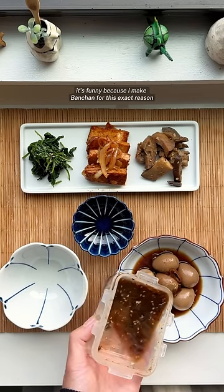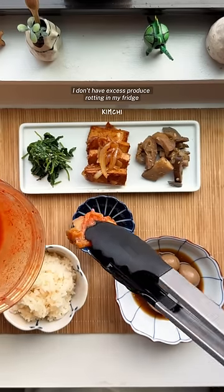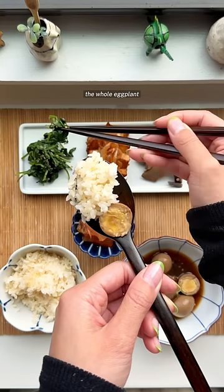I make Banchan for this exact reason — so that as a single household, I don't have excess produce rotting in my fridge. With my Banchan prep, I'll end up finishing that entire bag of spinach, the whole eggplant, and so on.